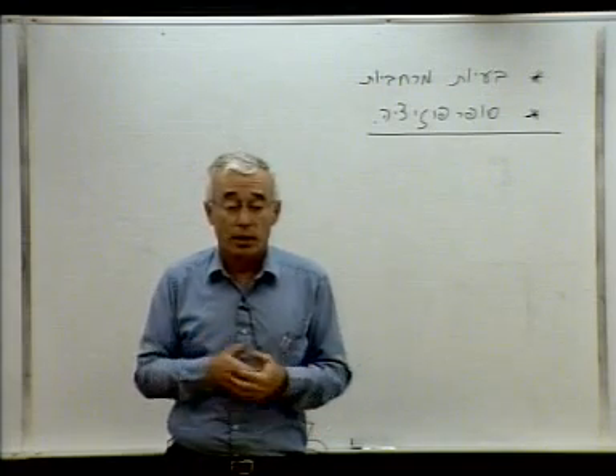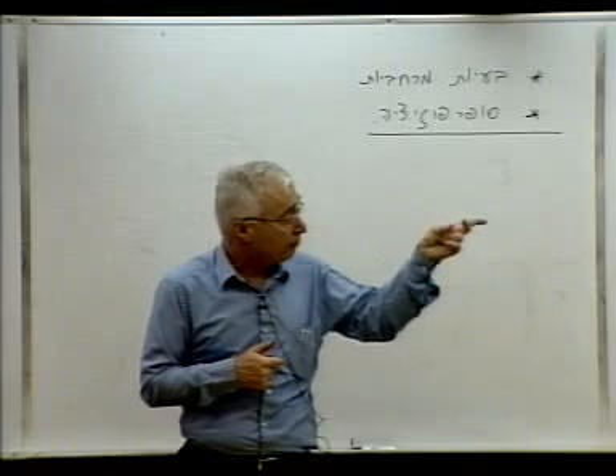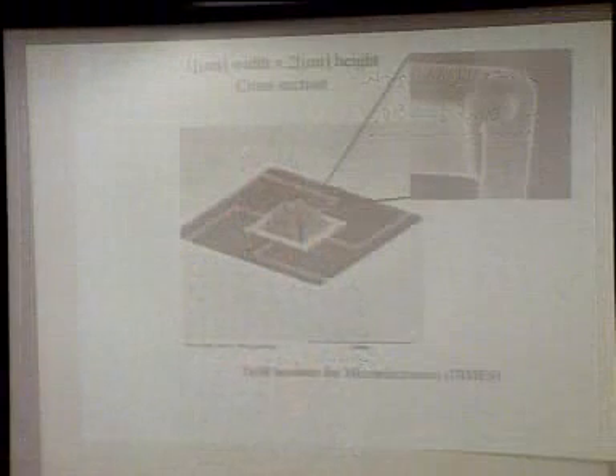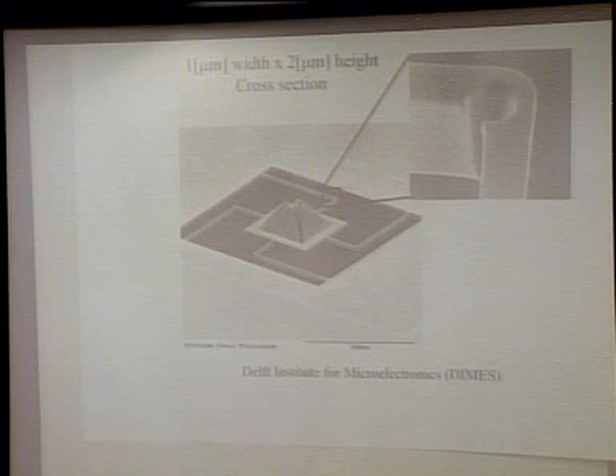An example of the use of such problems — you can see in this drawing here, or in this photograph. This is a photograph of a micromechanical actuator.